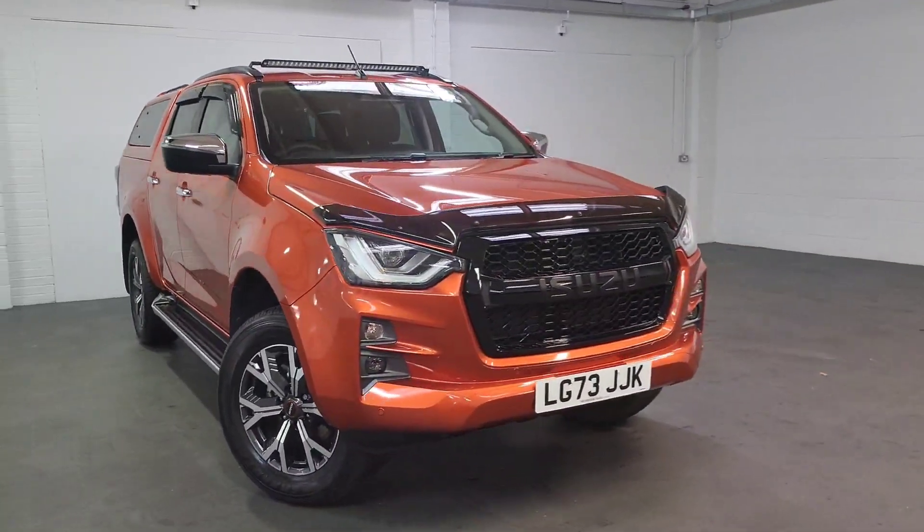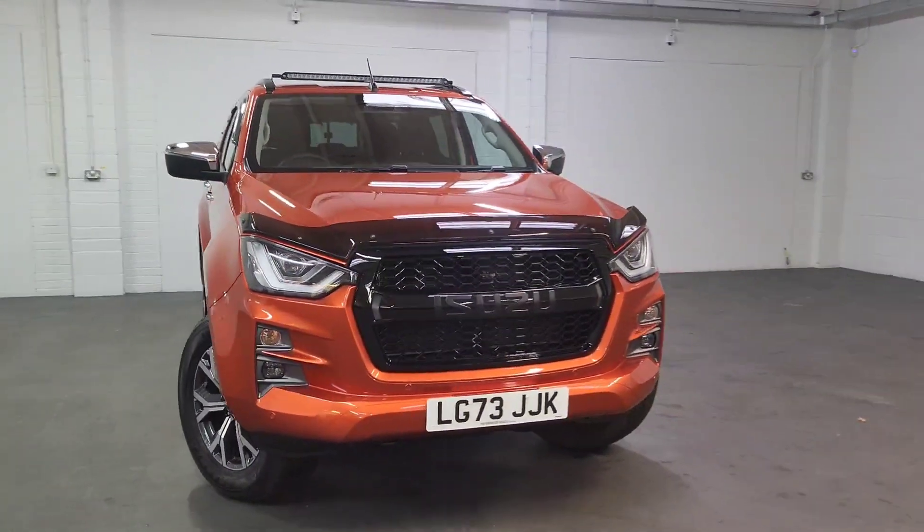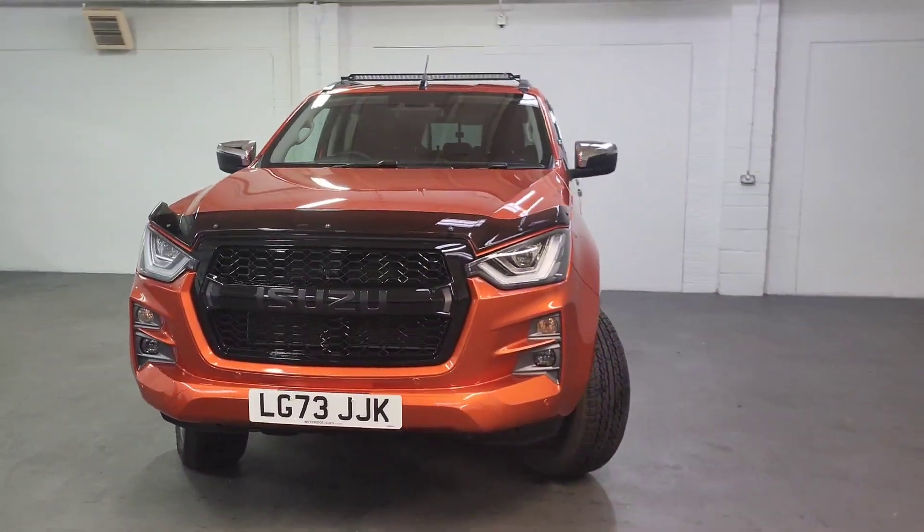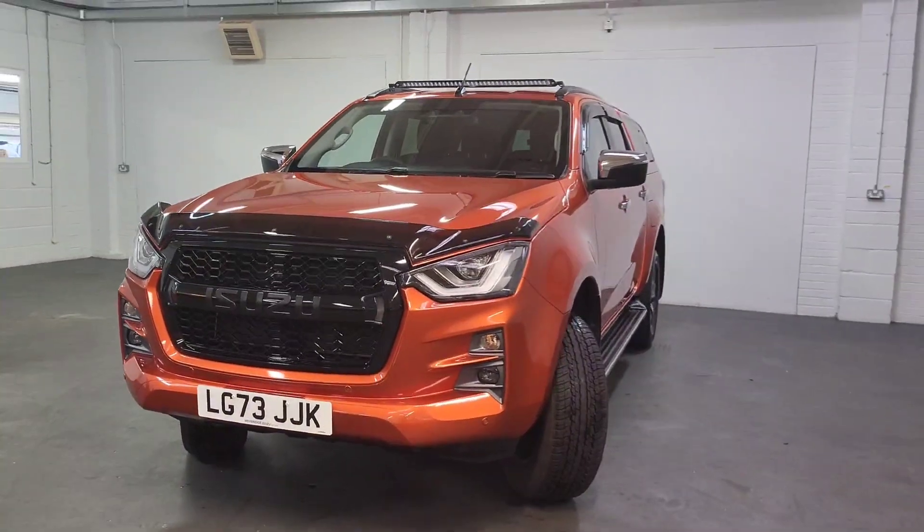Hello, welcome to another video from us here at Weybridge Isuzu. Today we present to you our demonstrator truck. This is the DL40 manual in the Valencia Orange.